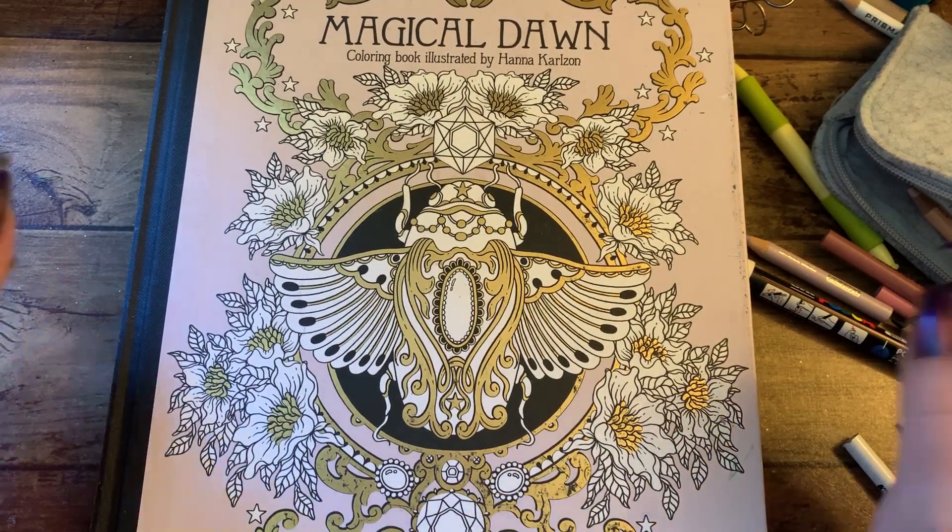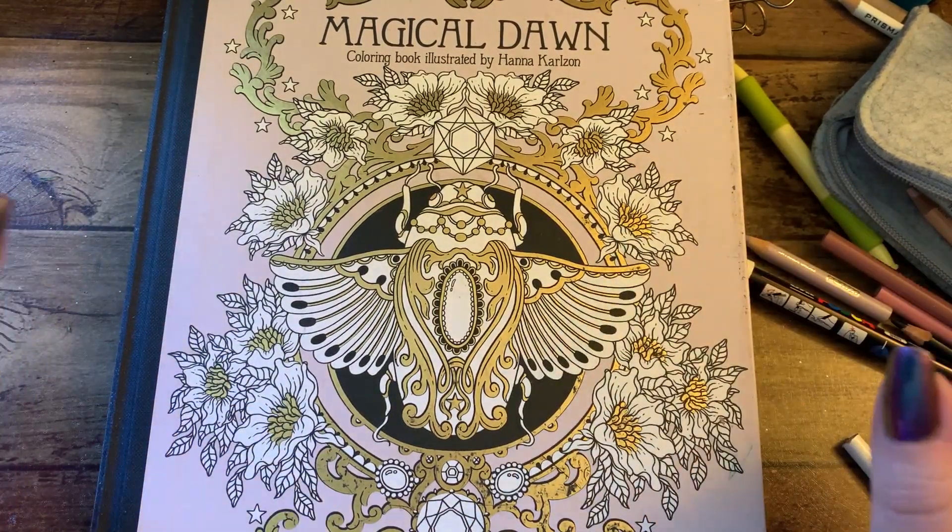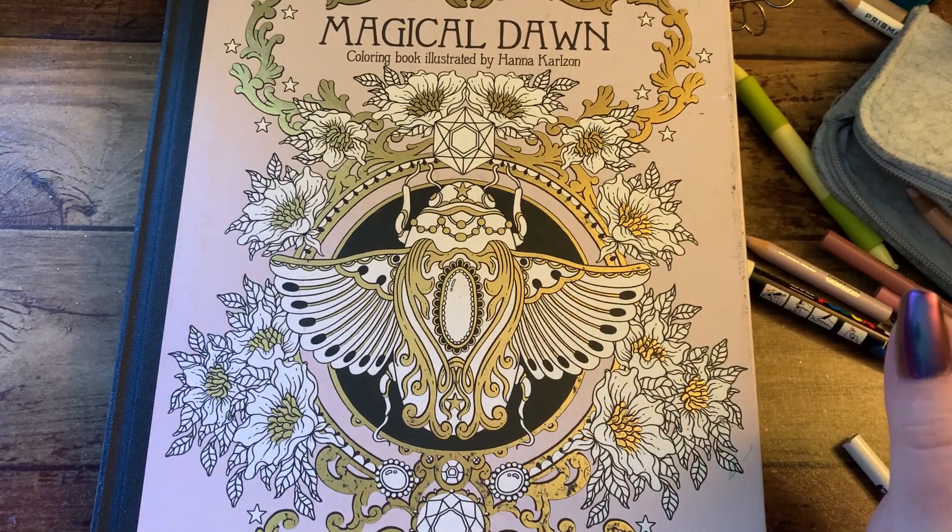Hi guys, it's me Karen and I've come back to do part two of Magical Dawn by Hannah Carlson.